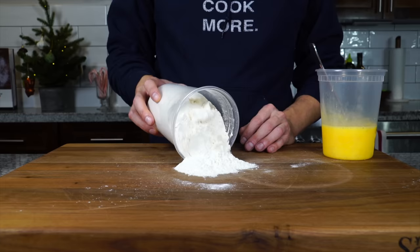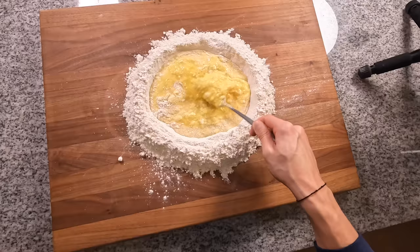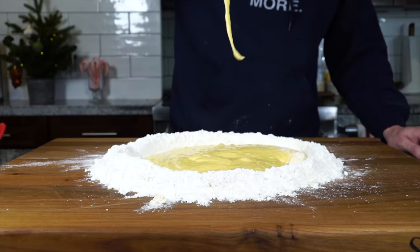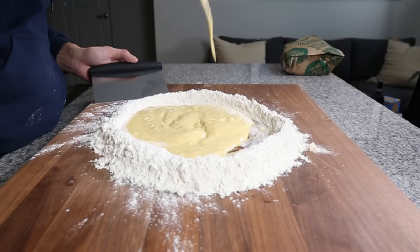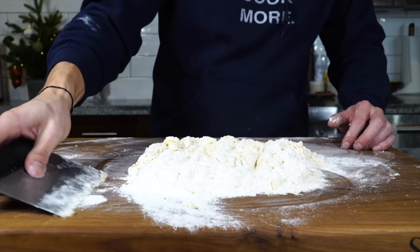Beat up those eggs, create a well with the flour and pour the eggs into the well, then use a fork and start to scramble the eggs, slowly working in flour from the wall around the edge. After you've created a thick pancake batter consistency, use a bench scraper to fold in the flour, cutting it into the dough until it starts to come together and you can compress it into a ball.